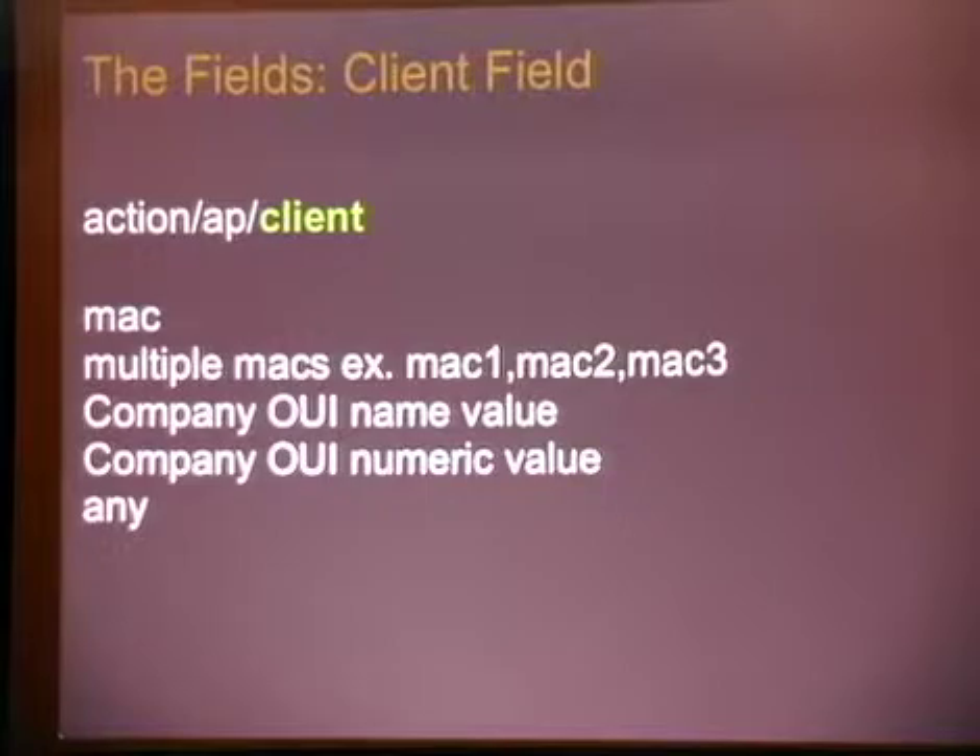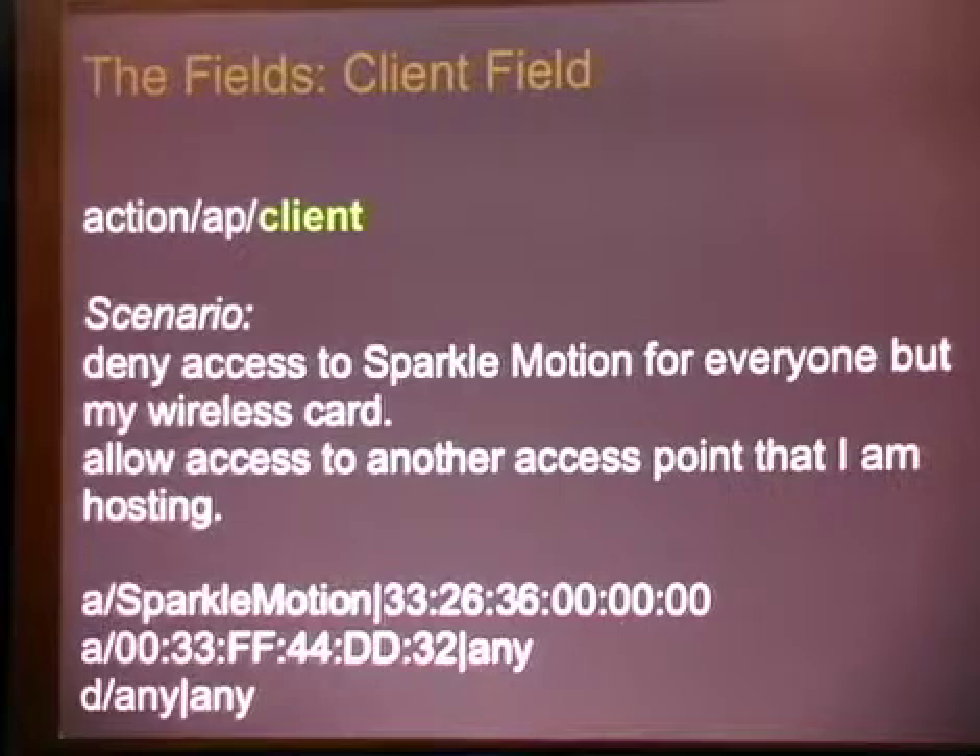The client field is where it gets really fun. We can kick based on MAC address, or multiple MAC addresses — just provide them in a list, delineated with a comma. You can do the same OUI company name, the same OUI numeric value, or kick based on any. Scenario: we want to deny access to Sparkle Motion for everyone but my wireless card, and allow access to another access point that I am hosting. We allow one client to talk to Sparkle Motion, allow anyone to talk to our point, then say deny any any — meaning nobody can talk to anyone but what we specify.